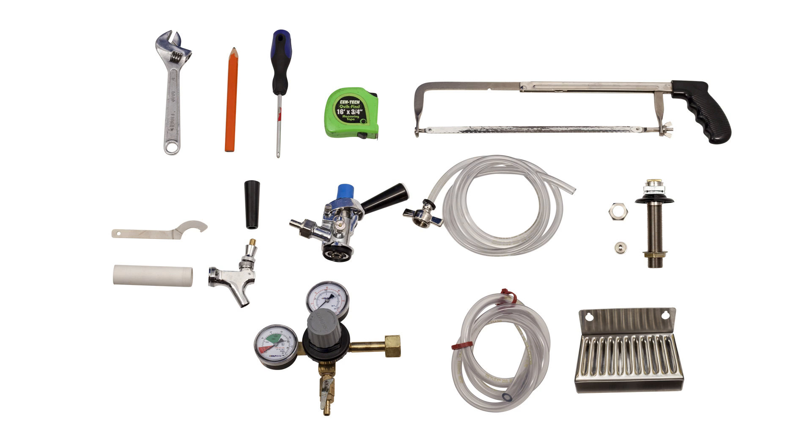First, you'll need to gather all of the necessary components. You will need a PVC spacer approximately 6 inches long, one faucet shank that's at least 6 and 1/8 inches long, one faucet and handle, one beer tube, one air line, one regulator, one coupler, and one door mount drip tray.